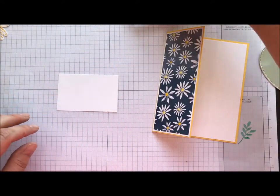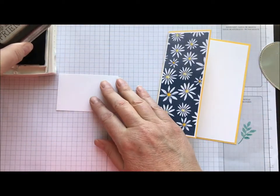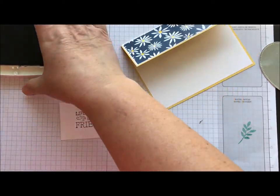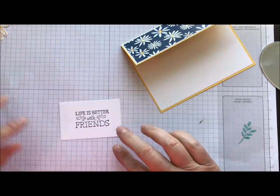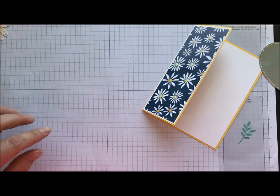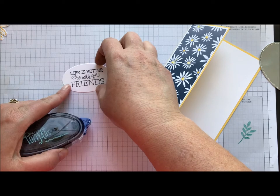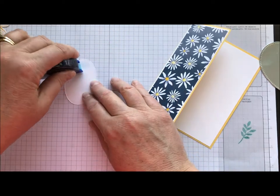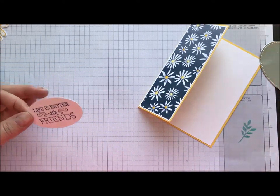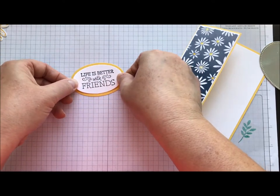Another piece of Whisper White, and I'm going to take my Night of Navy ink and stamp my sentiment on here — Life is Better with Friends. True story, right? Sometimes with Night of Navy, I like to let it have a little bit of time to dry, especially if it's really juicy. So I did go ahead and pre-stamp one and cut it out with our layering ovals. I'm just going to attach that to another piece of Daffodil Delight that was die cut with the Big Shot and our layering ovals.